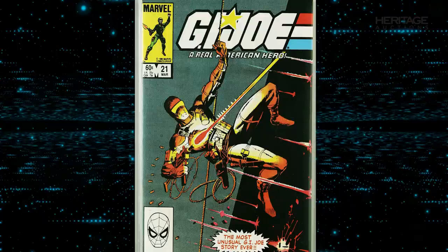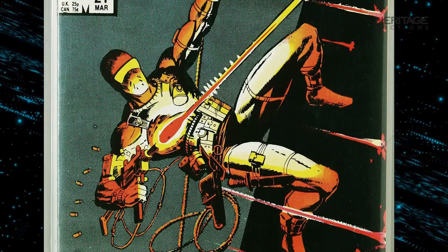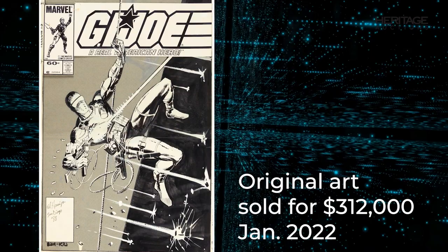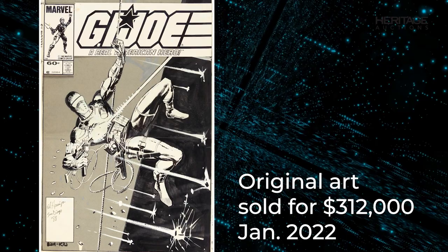Featuring the G.I. Joe character Snake Eyes in a dynamic pose as he grapples down a wall firing a weapon, just as iconic as the cover is the interior of this issue. Known by fans as the Silent Issue, the entire comic features no word balloons. The issue was a hit on the stands upon its release, and its enduring appeal can be seen even today. The original comic art was sold by Heritage earlier this year for $312,000.